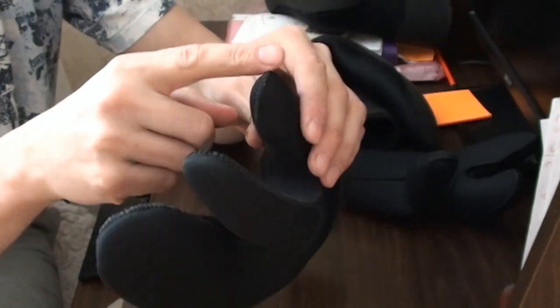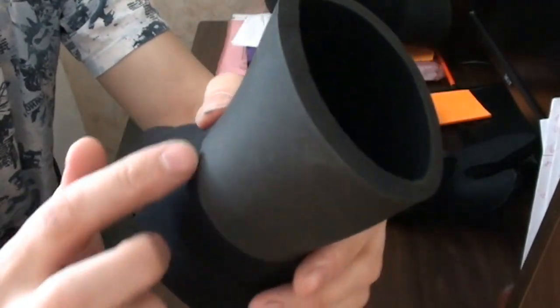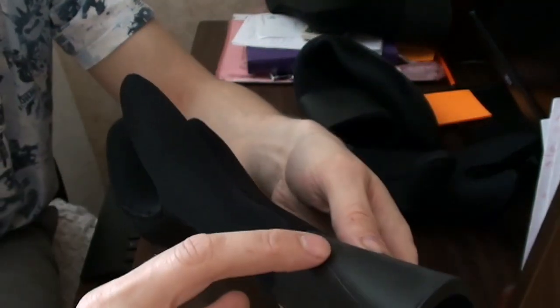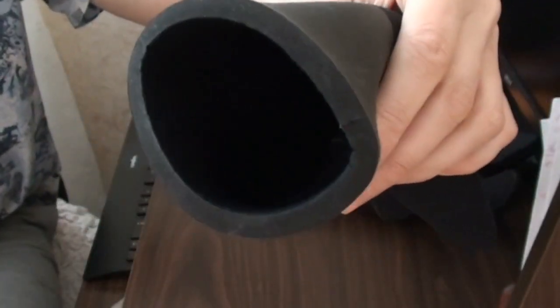Носочки мы посмотрели, теперь переходим к рукавичкам. Рукавички снаружи нейлон, внутри открытая пора. На ладони снаружи спондура, внутри нейлон. Обтюратор из голого неопрена снаружи и с нейлоном внутри — для одевания рукавичек под костюм. Цена таких рукавичек: 7-миллиметровые — 1600 рублей, 9-миллиметровые — 1800 рублей.